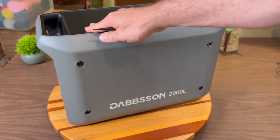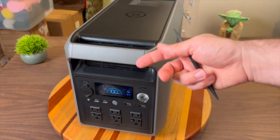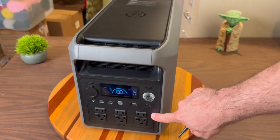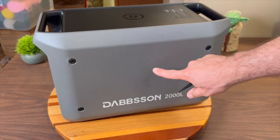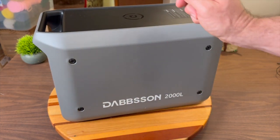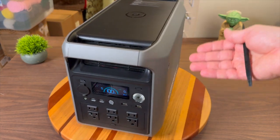In case you don't know what this is, there is a battery inside that is used to store energy, and you can use this to output AC and DC power. The battery inside is semi-solid state lithium iron phosphate, one of the newest battery technologies out there, and it's rated for 4,000 cycles.